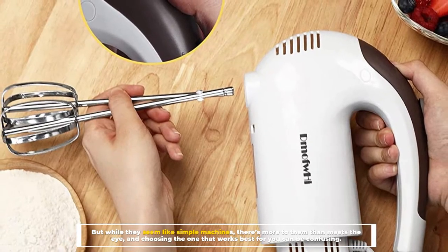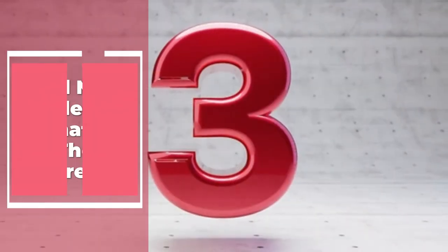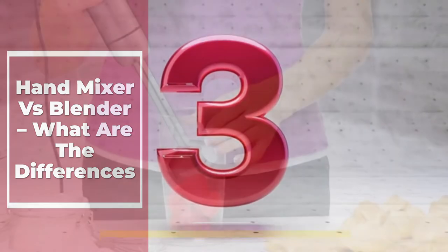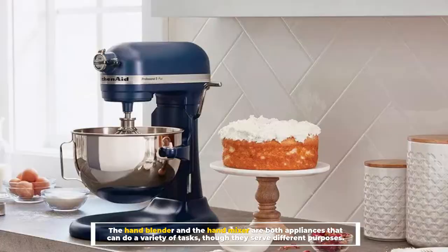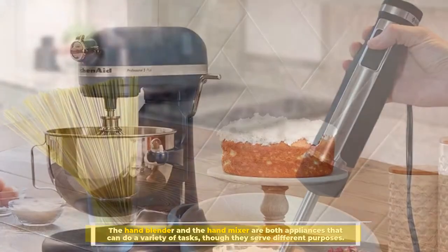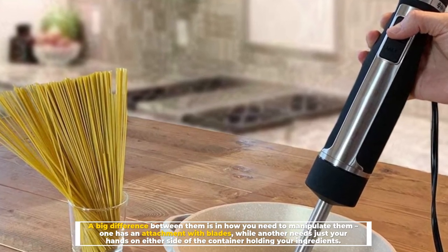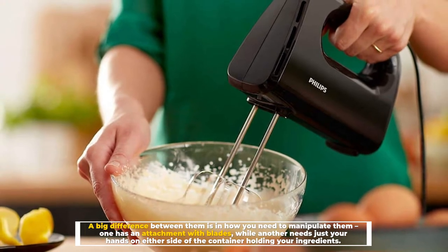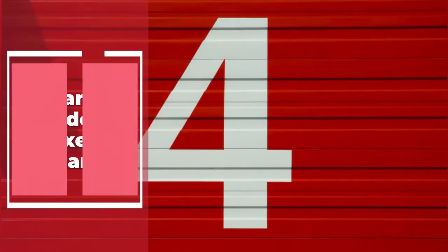Number three: hand mixer versus blender — what are the differences? The hand blender and the hand mixer are both appliances that can do a variety of tasks, though they serve different purposes. A big difference between them is in how you need to manipulate them — one has an attachment with blades, while another needs just your hands on either side of the container holding your ingredients.